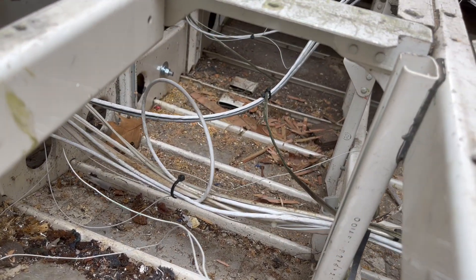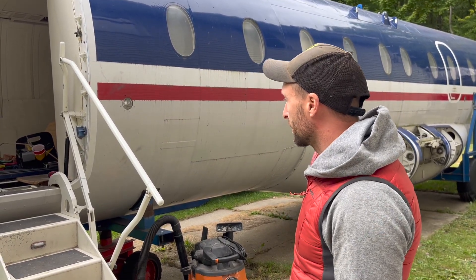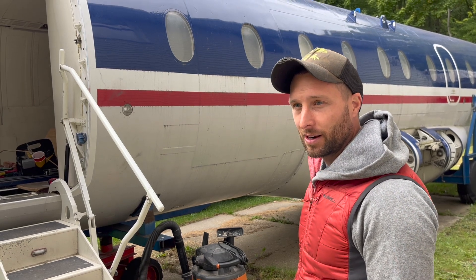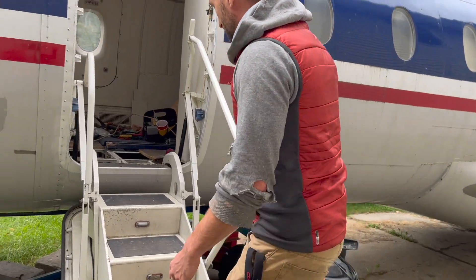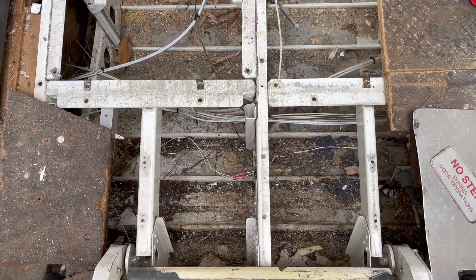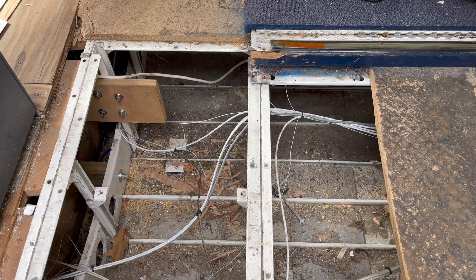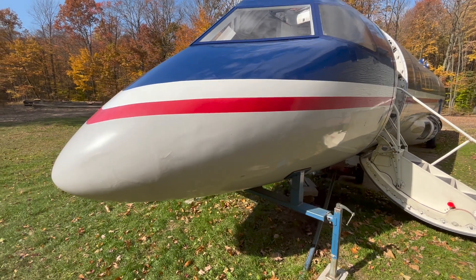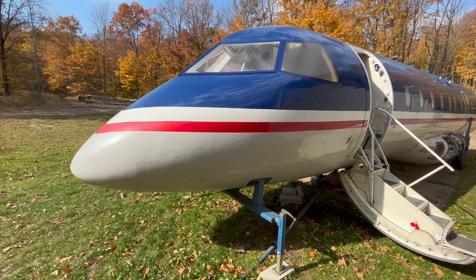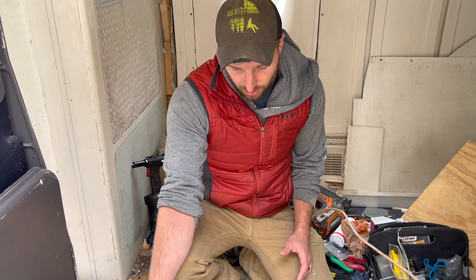First, though, we do need to clean under there because as you can see, it's pretty grody. I've got to focus on something I'm able to do, which is clean the bottom of the airplane, underneath the floor. If you've ever seen underneath the plane — well, underneath where you're walking — hopefully it doesn't look like this. This is nasty. With the floors being out and it not being used as a regular passenger airplane, it being converted for other things — definitely a big mess down here. So we're going to clean this up.